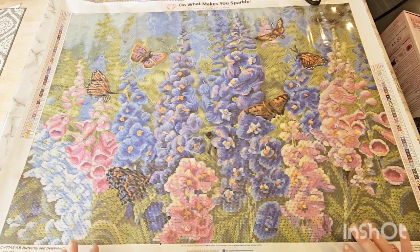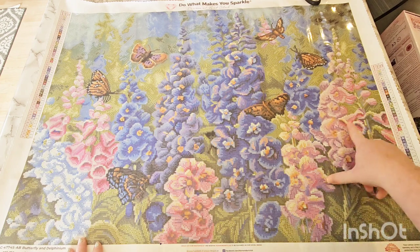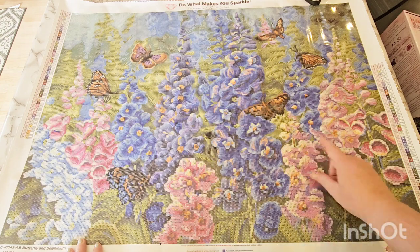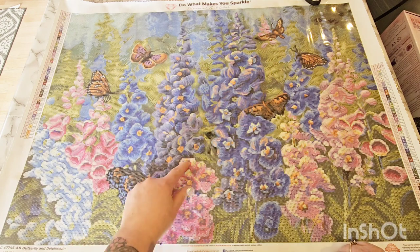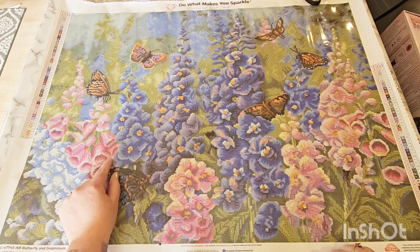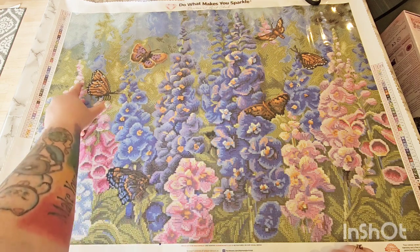Number three was that peachy AB. It's going to be highlighting these pink flowers — the really light areas on the edges of these pink flowers. Same for these pink flowers, the very edges here. A little bit here at the top of this one, some here. There's a lot sprinkled in the really light areas, going around the edges of the holes of these flowers, and the tops of these little buds.